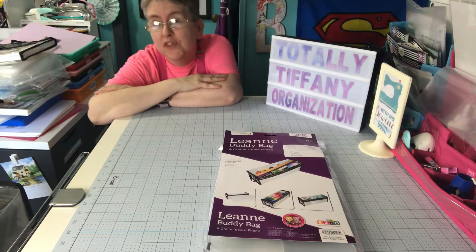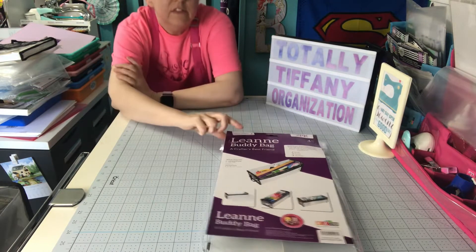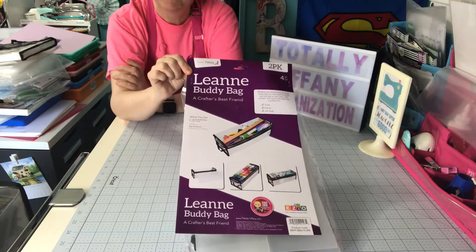Hi y'all, I'm Barb. Welcome to my craft studio. I have another Totally Tiffany organization video. This week we're talking about the Leanne buddy bag.